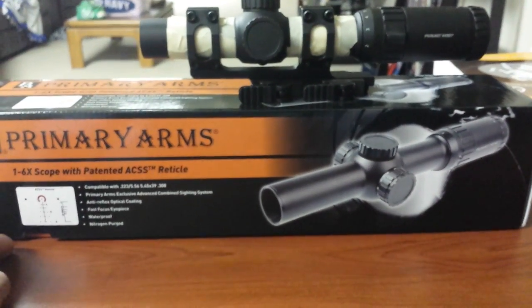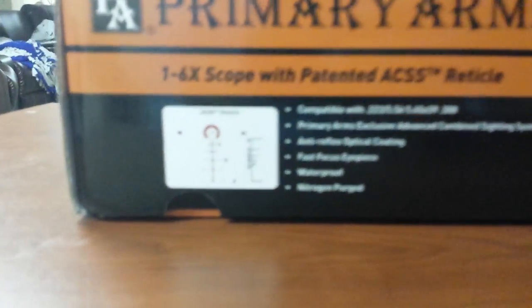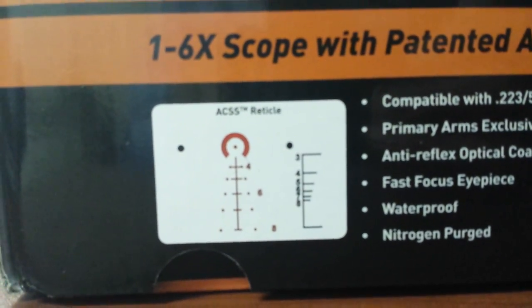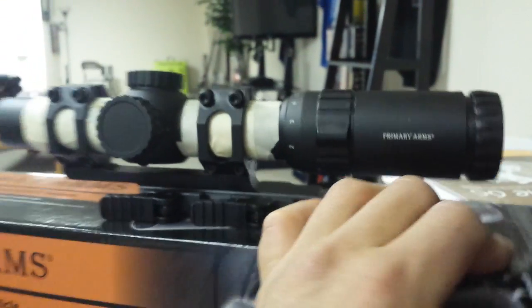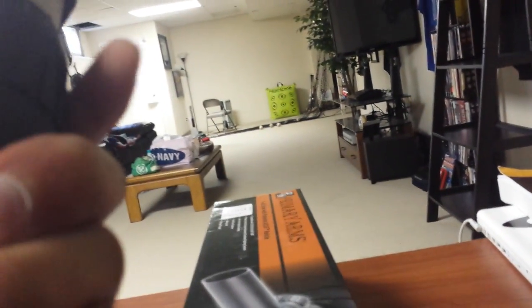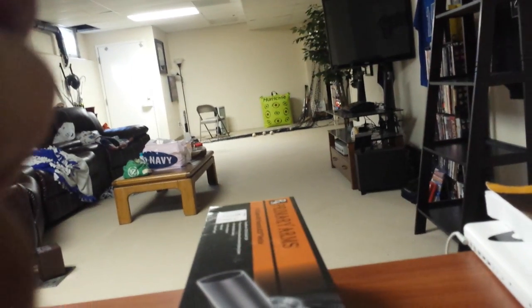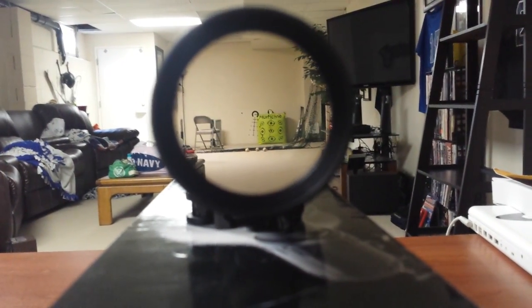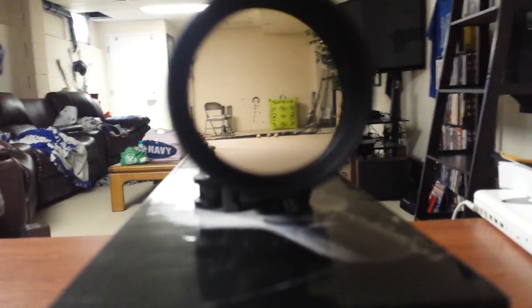I'm going to do a comparison between this and the Bushnell later on. This video is just so I can get that reticle up there for you. I don't think there's as much curiosity behind this reticle as there is with the Bushnell, just because there are literally zero videos on YouTube of that thing. This is a second focal plane — the Bushnell was a first focal plane.